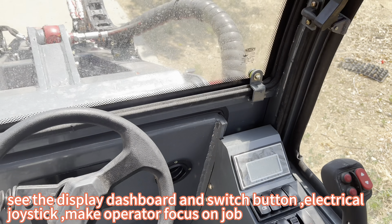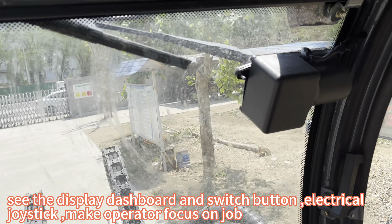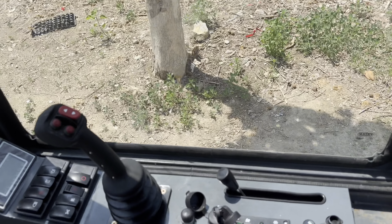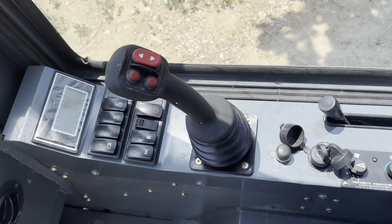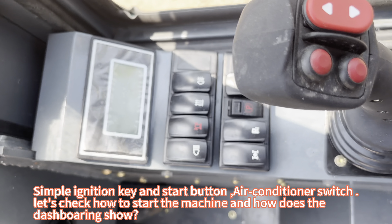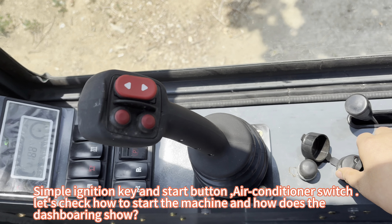See the display dashboard and switch buttons. The electrical joystick makes the operator focus on the job. The simple ignition key and start button, air conditioner switch — let's check how to start the machine and how does the dashboard show.